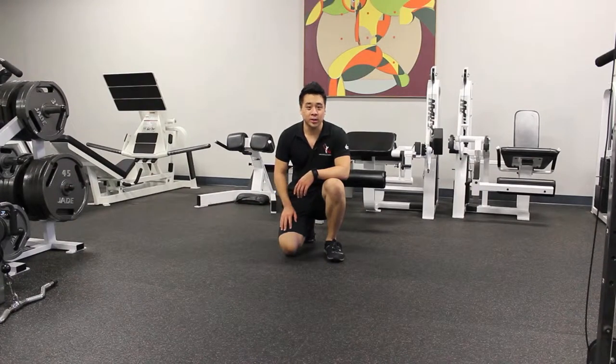Today I'm going to show you three great crawling exercises to really improve your game. The first one is called the forward crawl.